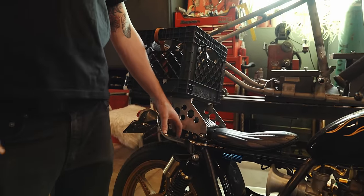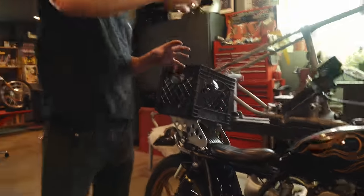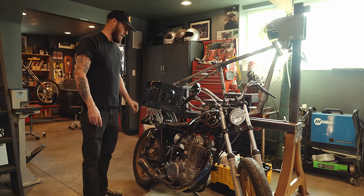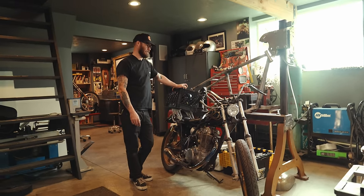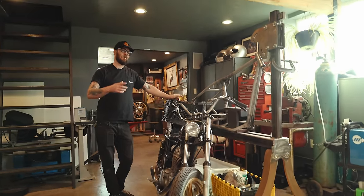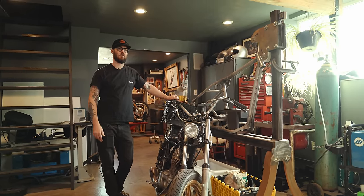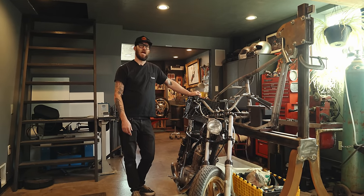I actually had this bike set up as a road race bike — I had full bodywork with a big front fairing, racing tail section. I had been taking it to the track for road racing, but I knew this year I wasn't really going to be able to do any track days since the scheduling was bad. So I was like screw it, I'll just make it into a little jammer.